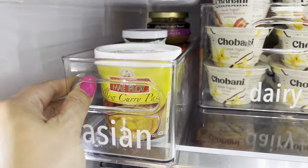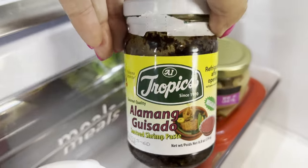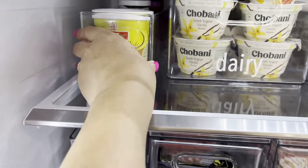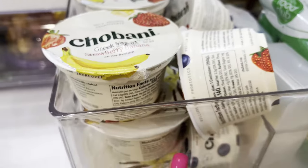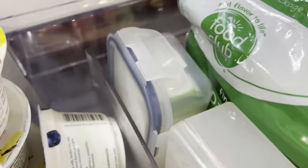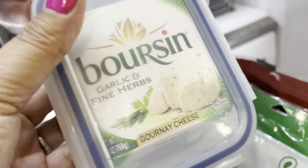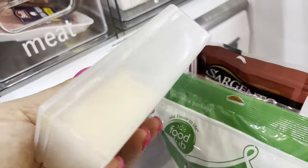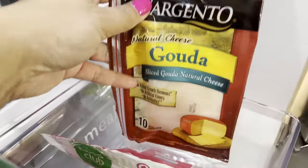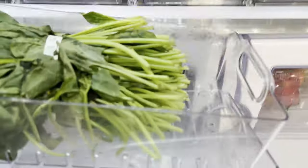Here it says 'Asian' because these are my Asian sauces — curry paste, and if you're Filipino, alamang guisado which is a shrimp paste, ginger, and gochujang. These could not have fit more perfectly. On to dairy: this can fit six Chobani yogurts of this size. In the back I have the cheese and in the front is the yogurt. This container I got from my grocery store and it's perfect to fit my Boursin. It's actually a cream cheese container you can get on Amazon, and I just keep the cheese slices in here.